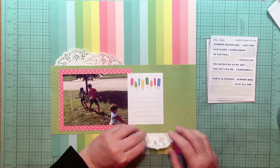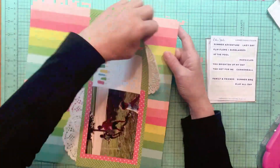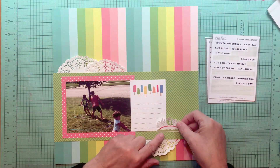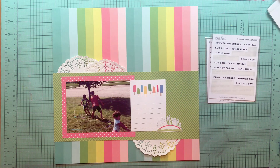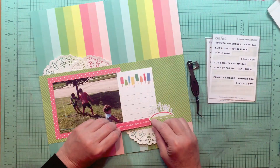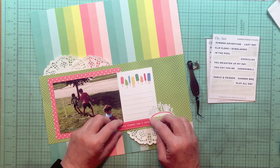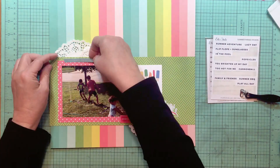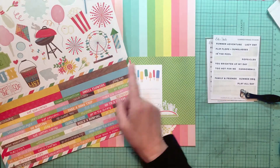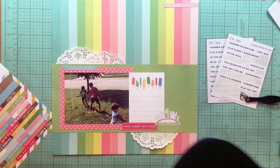They're not having popsicles in the photo, but they had what everybody calls different things — freeze pops — the long popsicles in a plastic container that you smoosh up to eat. They had a lot of those this summer. Now that is a very cool sticker — it's actually a sprinkler, which is awesome. That's from Photo Play Summer Bucket List element stickers. I also have a sticker that says 'Every summer has a story,' which came from the Summer Bucket List word strip stickers.